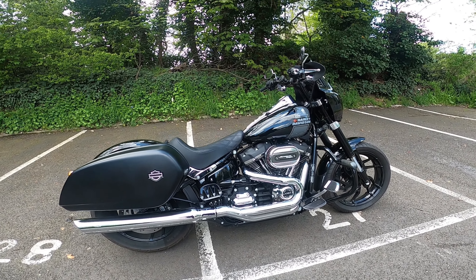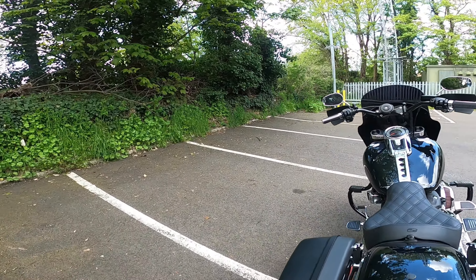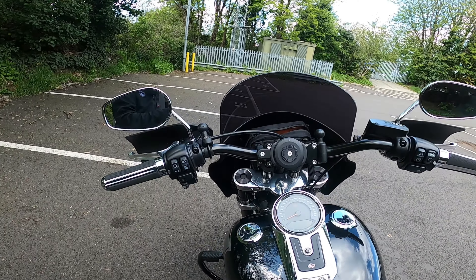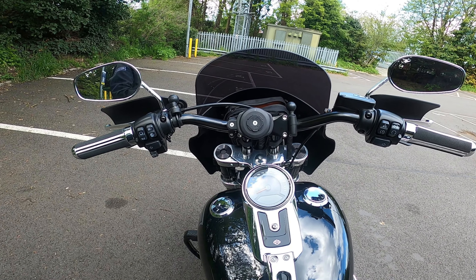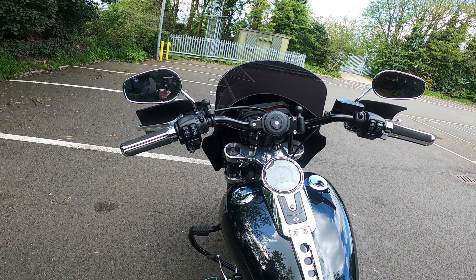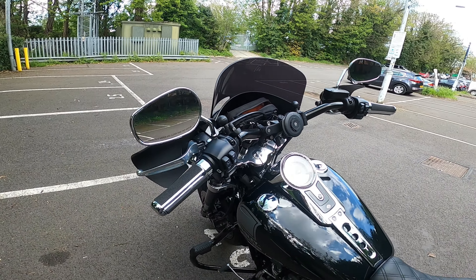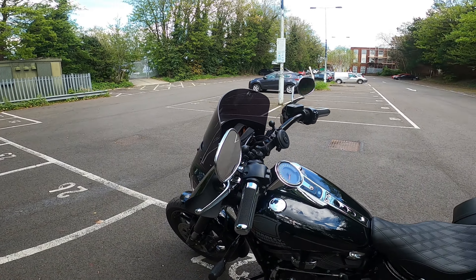Going over the other bits and pieces I've done, which are covered in the other video but just so you can see them in a bit more detail — the Biltwell bars. The Biltwell bars are an eight-inch pullback riser with the mid-bed tracker bars, and they make a hell of a difference for me. Being short, I just found with the stock bars I was bending forward a little bit too much, and they really really help.